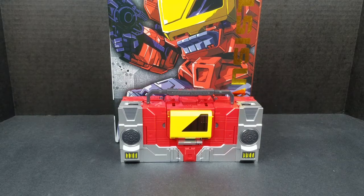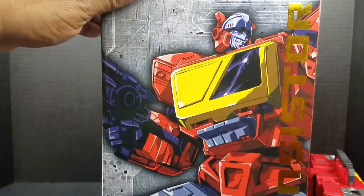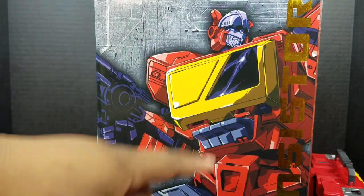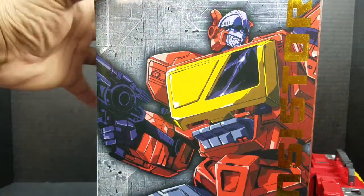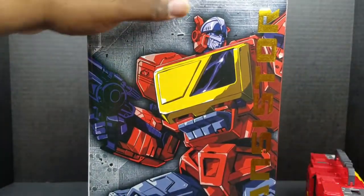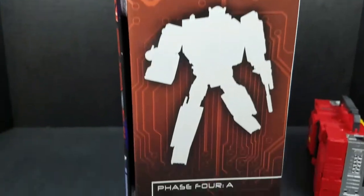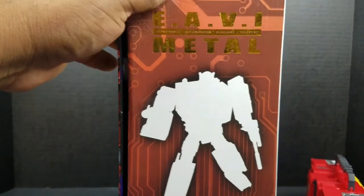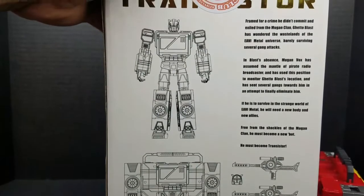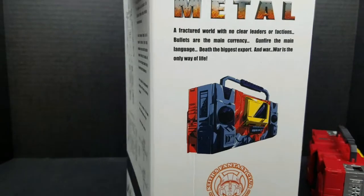Before we get into the figure, let's take a quick look at his packaging. Here we have Transistor looking all kinds of badass. I do like this nice piece of artwork. Got a G1 head sculpt looking there. He is part of the Heavy Metal Series Phase 4A. And on the back, kind of a little product shot of what he comes with, and here again in his boombox mode.